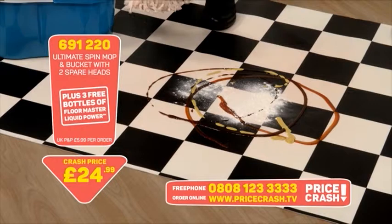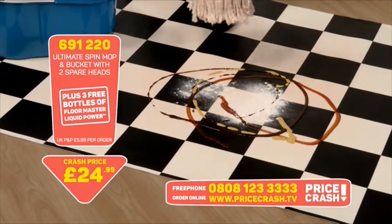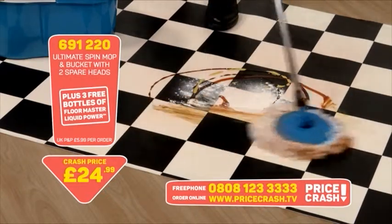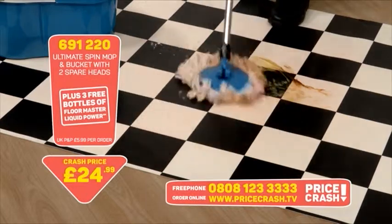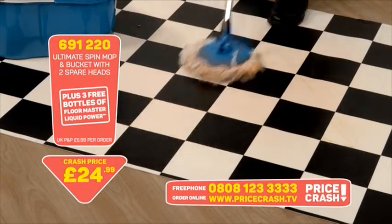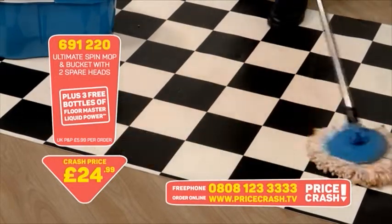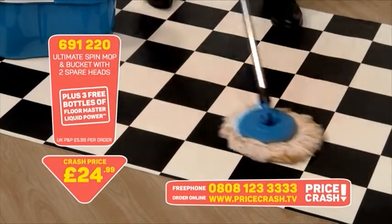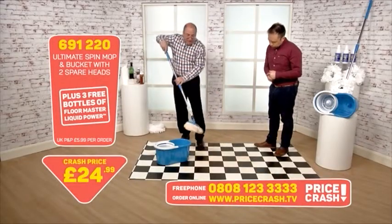The mop head — you can have it wet or dry, whichever you want. I've put brown sauce, flour and mustard on there — just watch how it picks that up. Backwards and forwards, all you do is go around and it will pick up into the mop head all of the rubbish. I think you'll agree that is brilliant. Not many people have that much of a mess on the floor — you might have some footprints, the pets coming in and out, or children who don't wipe their feet, but this is going to do the job for you.